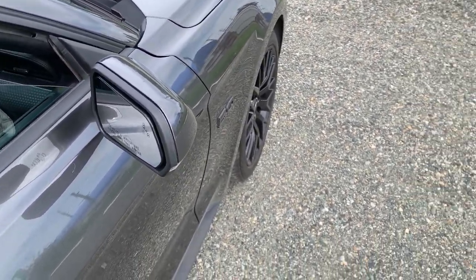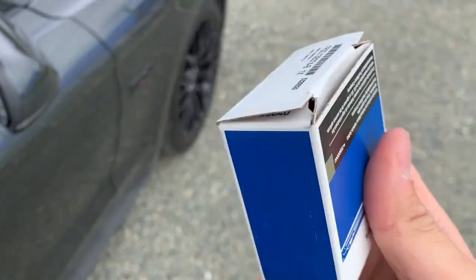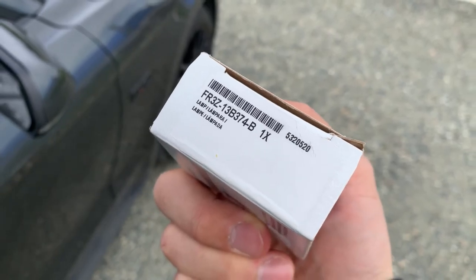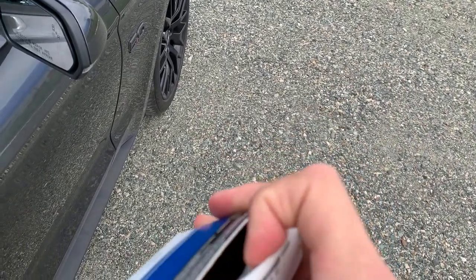The one I got from Ford only cost me $30 — this is for the passenger side. If you want to do the driver side, it's obviously going to be another $30, but they're pretty easy to do.